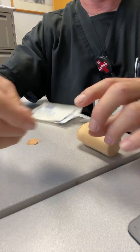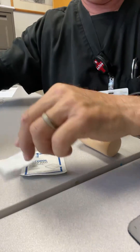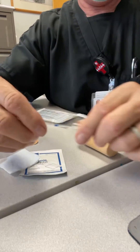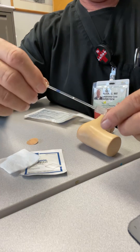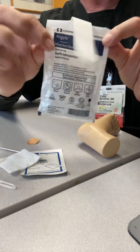The first thing you want to have is an alcohol swab, a 2x2, a lancet, a capillary tube, and a heel warmer.